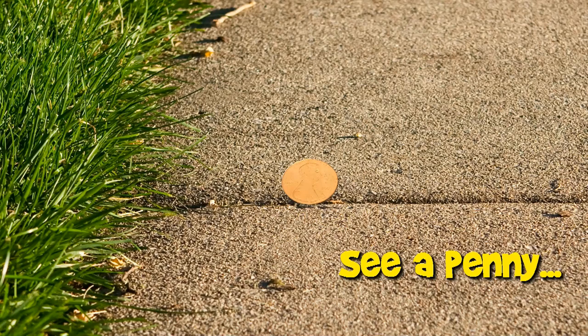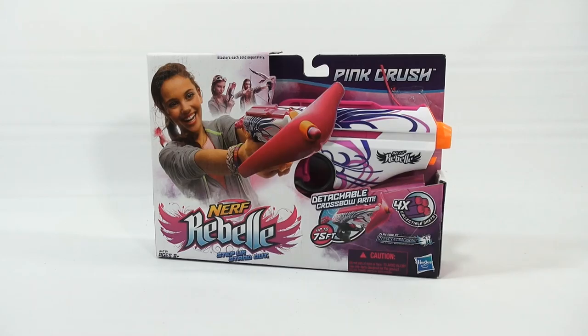You are now watching a Lucky Penny Shop product feature. Hey, it's Lucky Penny Shop and it's time for another toy gun in our toy gun series. Here's a Nerf Rebel Step Up Standout Pink Crush Nerf Gun.